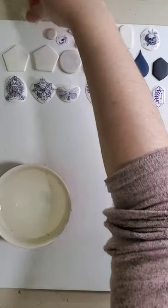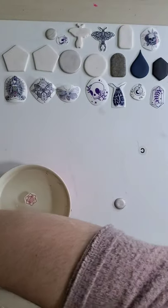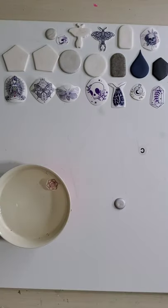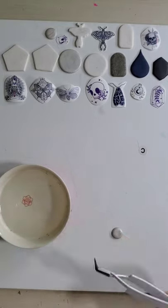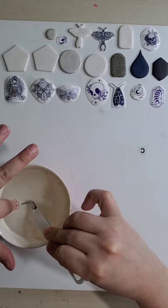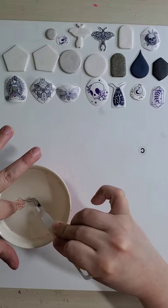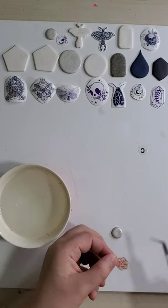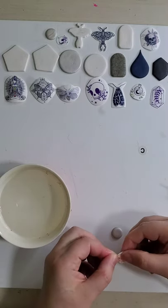After printing your designs on your water slide paper, you prepare them by cutting them out, then dunk them in a little bit of cold water. Based on the instructions on the water slide, you have to submerge them for 30 to 60 seconds, or until your images come loose.